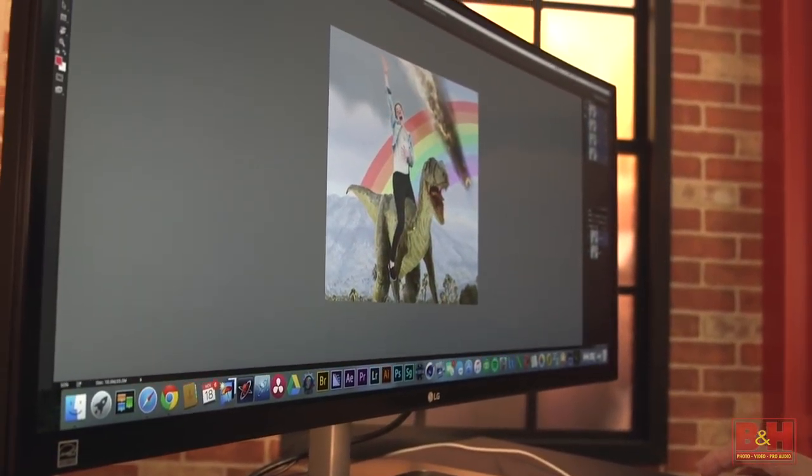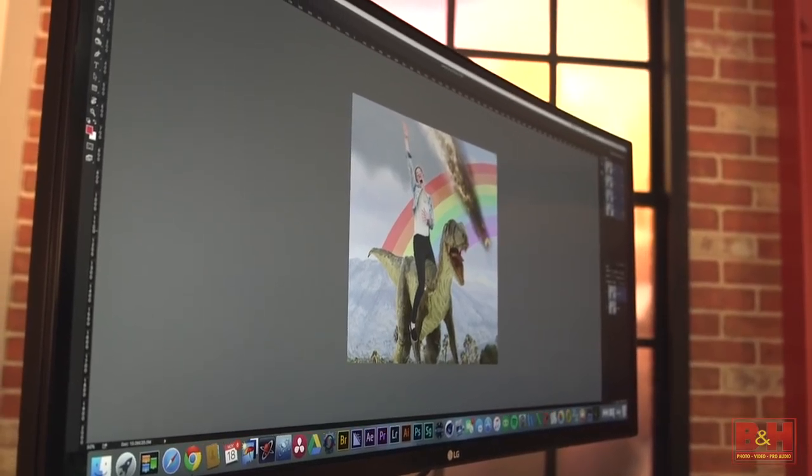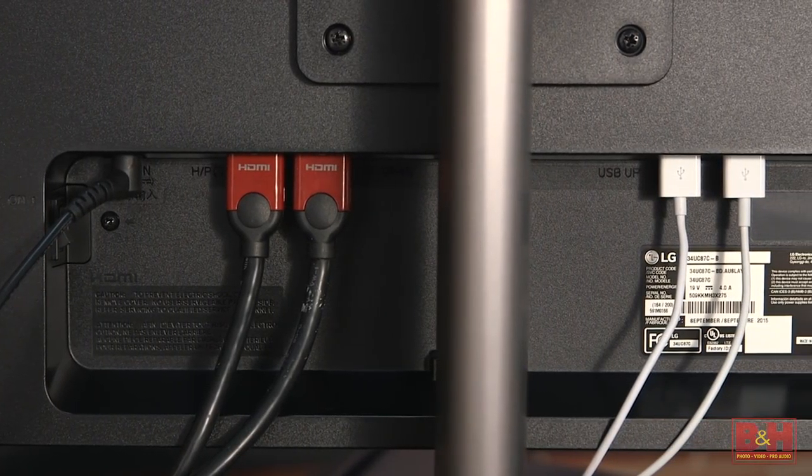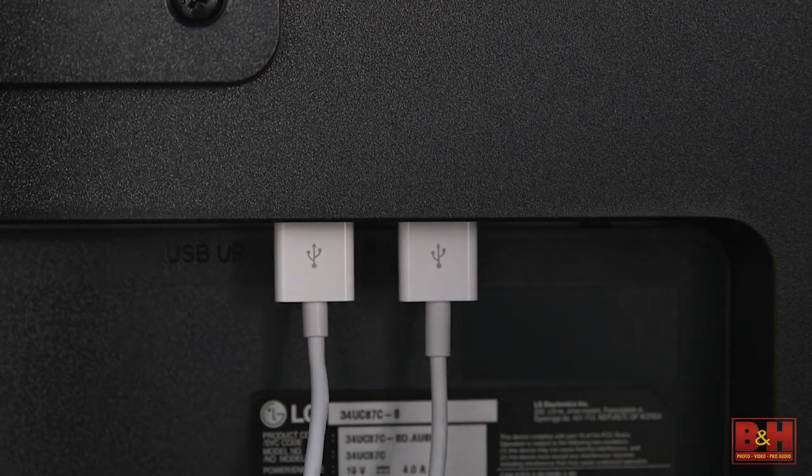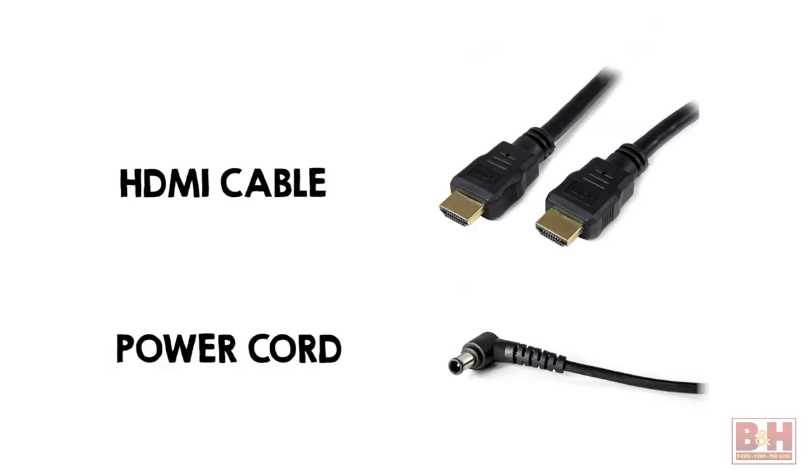So it's great for anyone who needs highly accurate color. The monitor has a DisplayPort and two HDMI ports for connectivity, as well as two USB 3.0 ports through a USB hub for connecting with a wide range of other devices. It also includes an HDMI cable and a power cord.